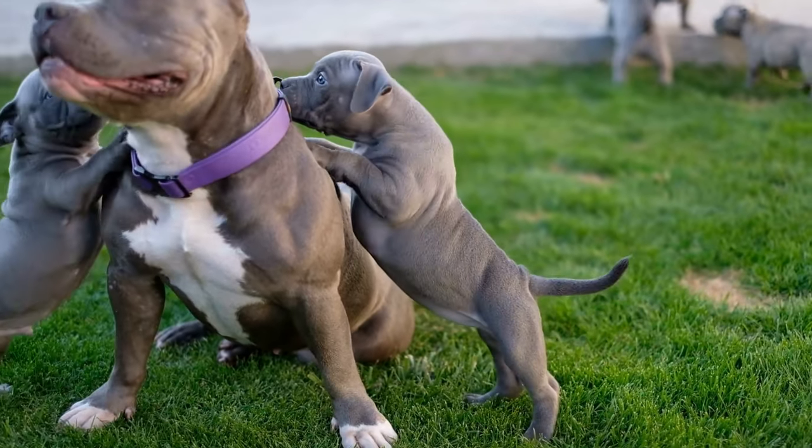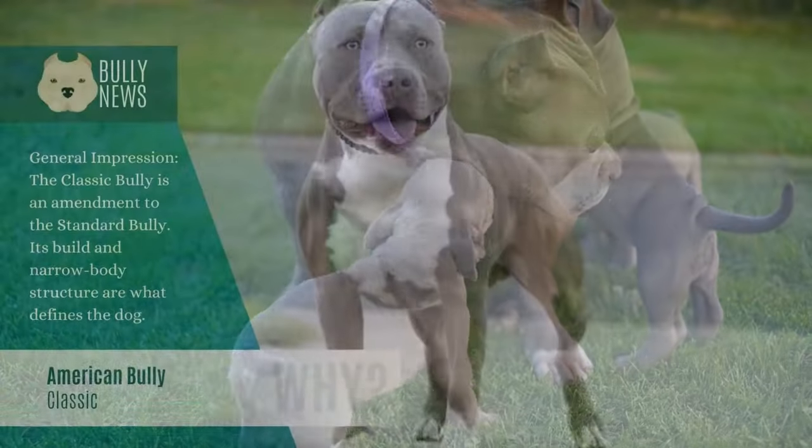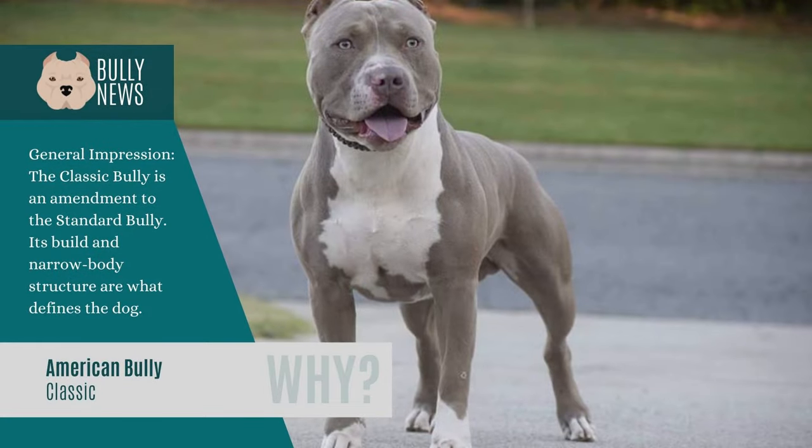American Bullies come in various sizes. The Classic Bully is an improvement to the Standard Bully in general. The dog is known for its physique and small body structure. Regardless of gender, it has light body frames and reduced overall body mass. Even though it has the typical pit bull appearance, it still exhibits Bully characteristics. Males measure between 17 and 20 inches at the withers, while females range from 16 to 19 inches. The average lifespan of a Classic Bully is 10 to 12 years.